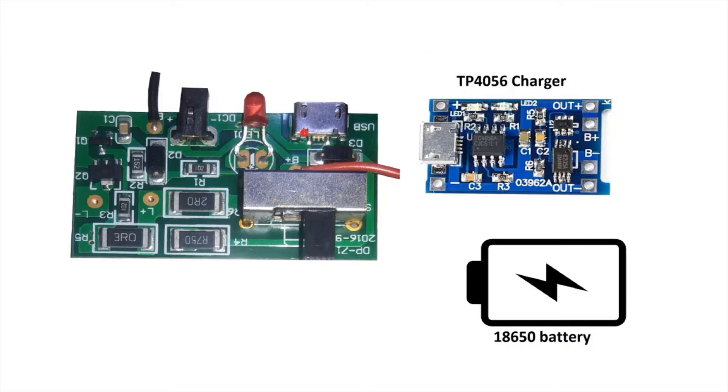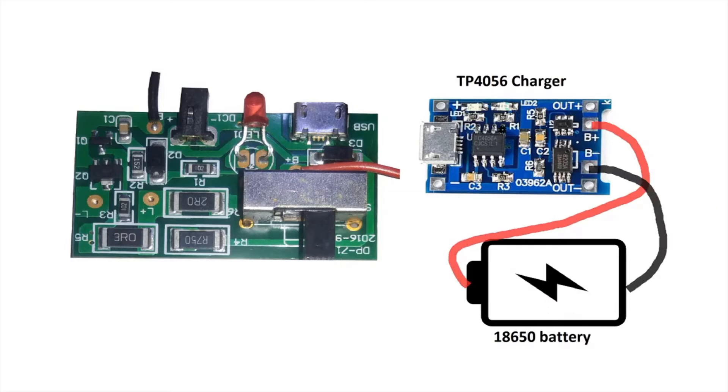I have here a screenshot of the motherboard of the LED flashlight that we took apart. We're replacing the lead-acid battery, and I also have the TP4056 charger that we're going to use to charge our 18650 battery. We assume the 18650 battery is connected to the TP4056.